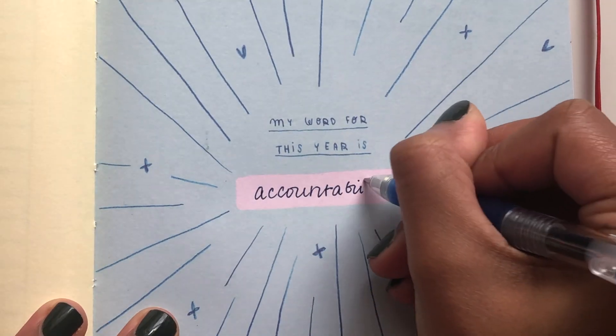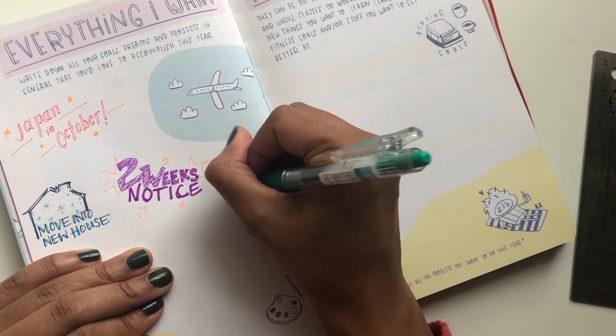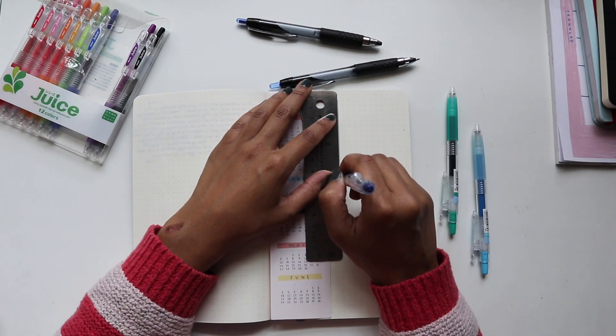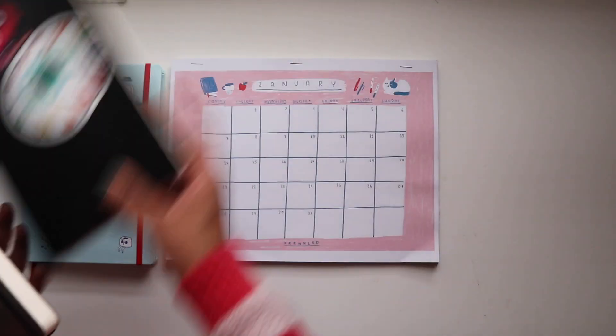This year my focus is accountability. There are a lot of milestones I'm hoping to achieve this year, both with my art and with my personal life, and I need to be ready to be aggressive and disciplined in my pursuit. To get myself off on the right foot, I decided to take the time to refresh my studio space and set up my planners for the new year.